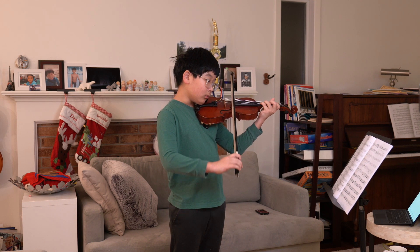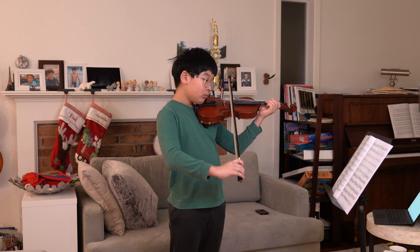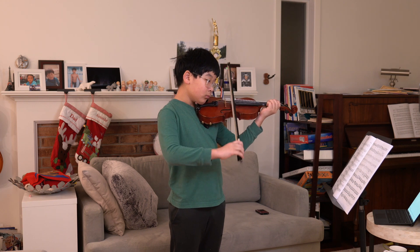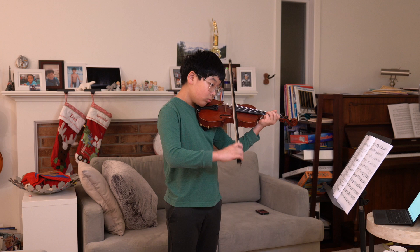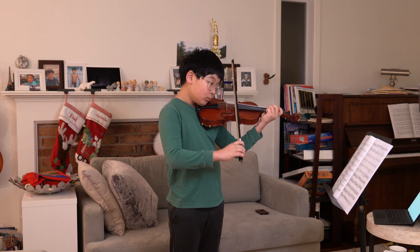I'm going to play Concerto Number Five in D major and B flat major. This was the third movement by F. Seitz.